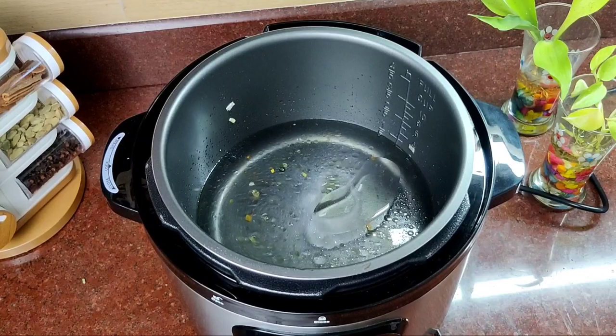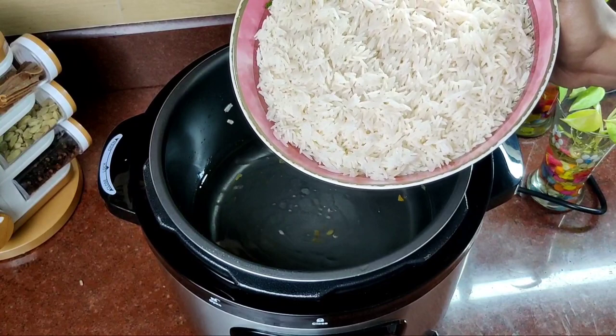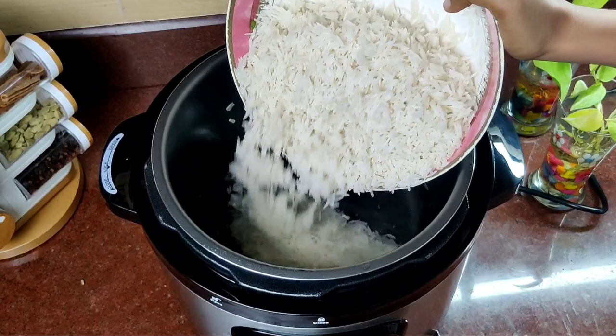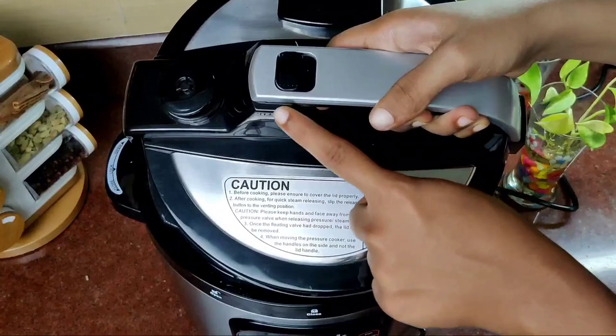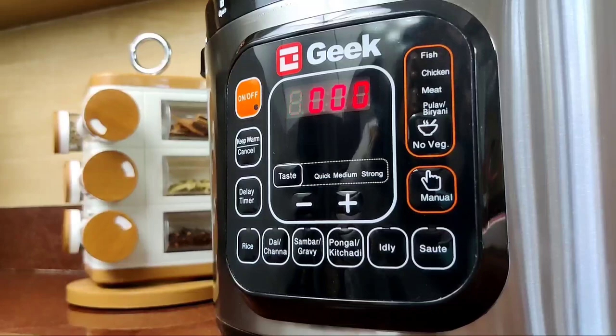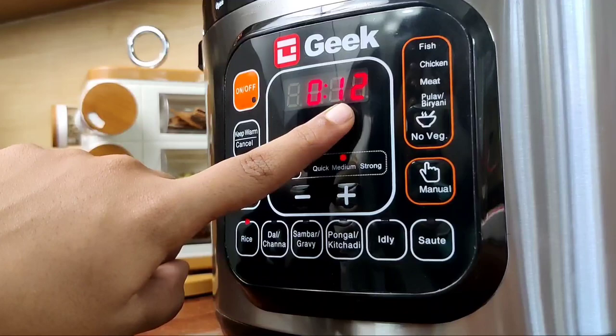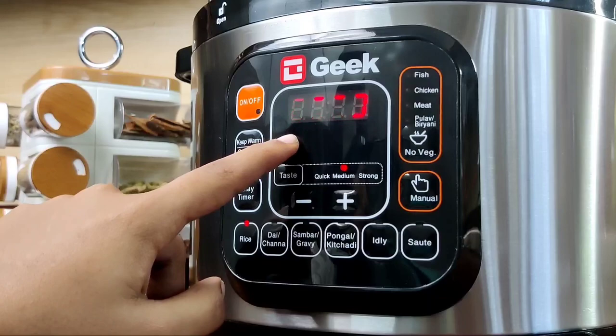Mix it in the dish. Add 2 cups. We put the pressure releasing button on the side of the pan to prevent pressure build-up. Make sure the pan is secure.